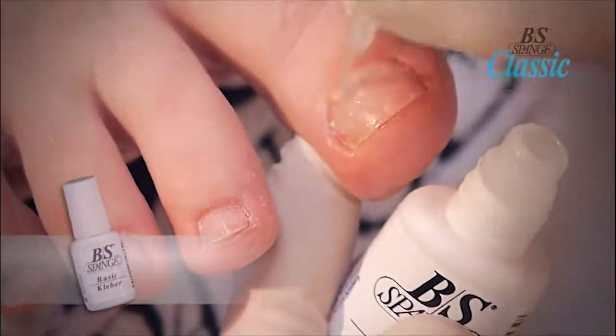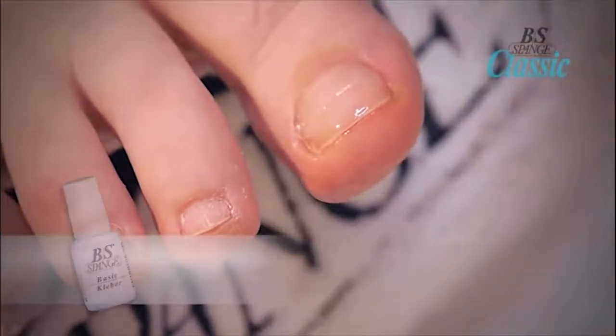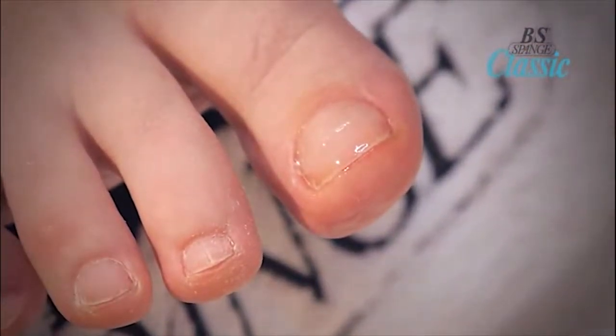In order to make sure that the brace stays in place, apply a small amount of adhesive over the brace and let dry thoroughly. Leave for 2 minutes, then polish can be applied.